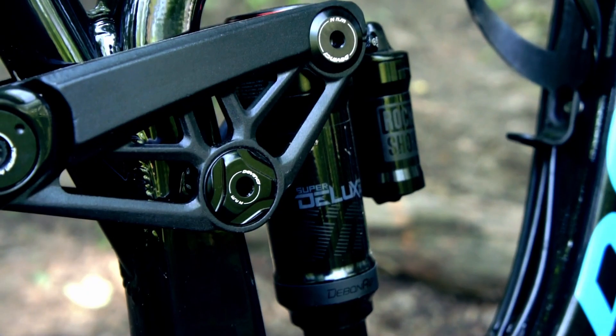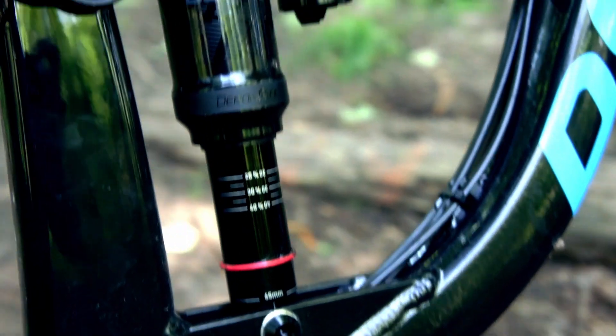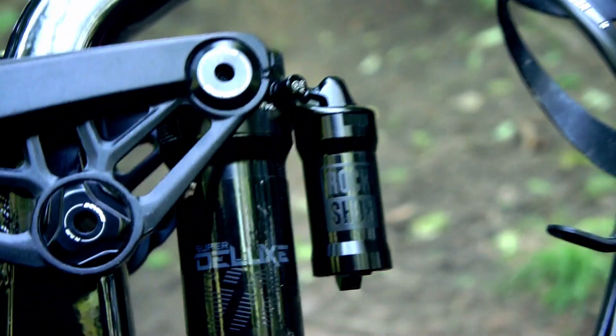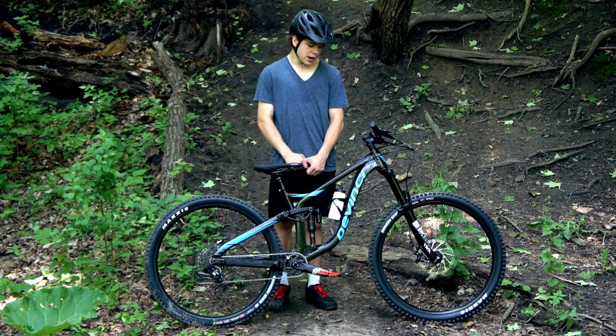And in the rear, we have a RockShox Super Deluxe Shock with 165mm of suspension travel. It is a piggyback shock, so we also have some extra air pressure in there.